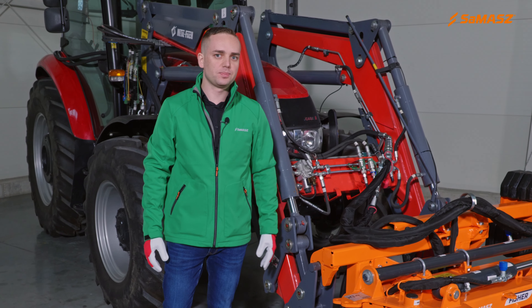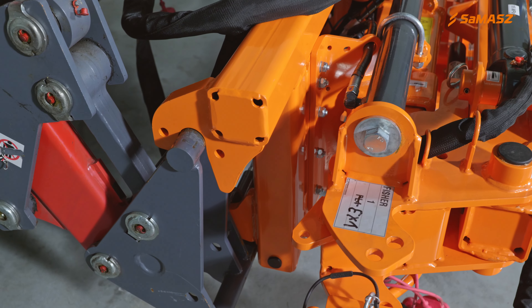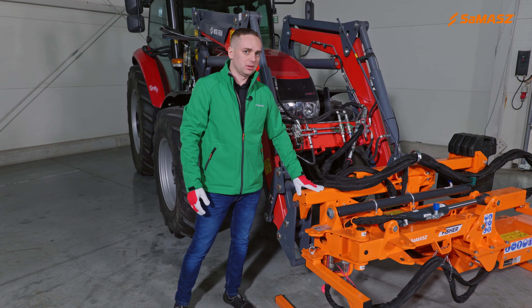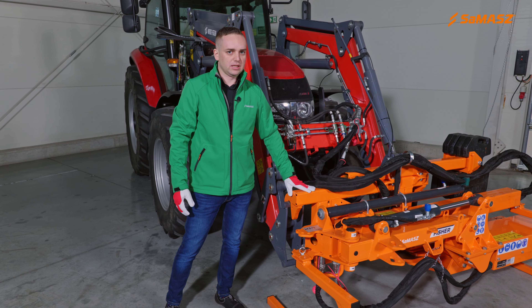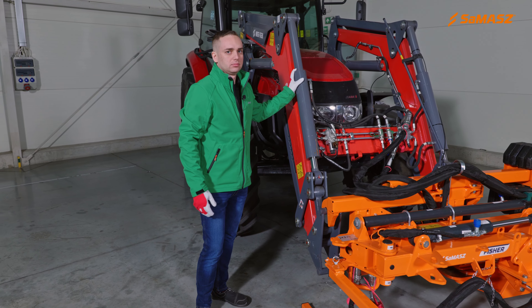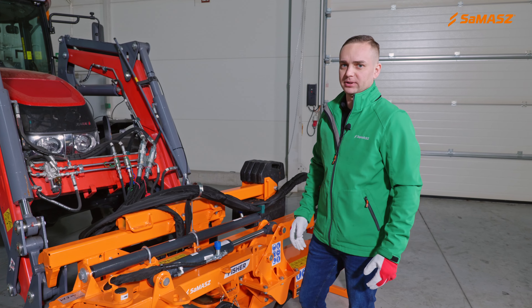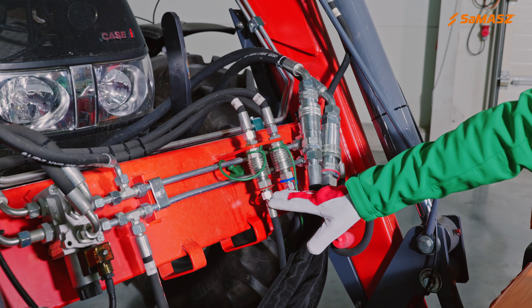The first step is to attach Fischer to the carrier. Thanks to the interchangeable frame system, the set can be combined with various carriers. These can be tractor front loaders, telescopic loaders, etc. After mounting the carrier to the set, connect hydraulic hoses and the electric cable supplying the control panel.